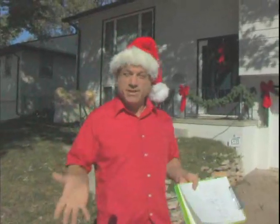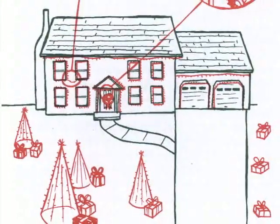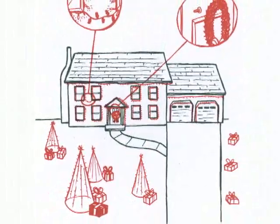Now with our sketch of our home, it's going to be just like building a house — they have blueprints for the house so they know exactly how to build it. That's what we're doing here, so we know how to install our decorations on it.